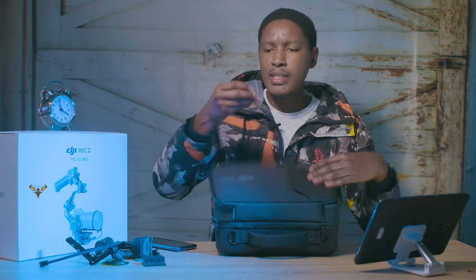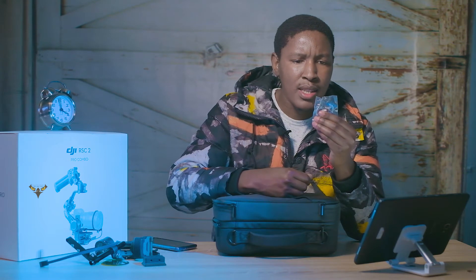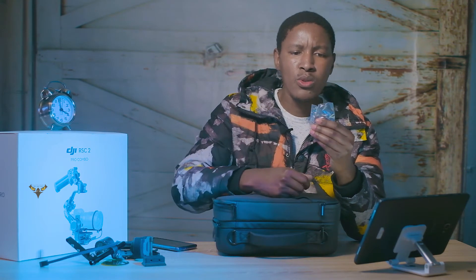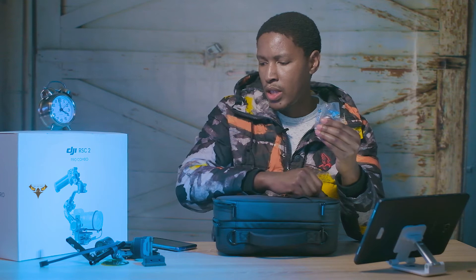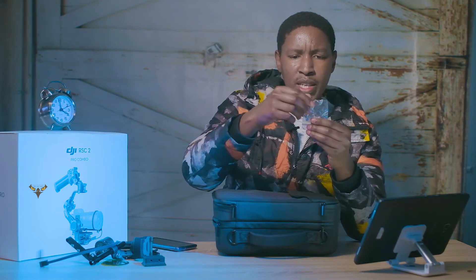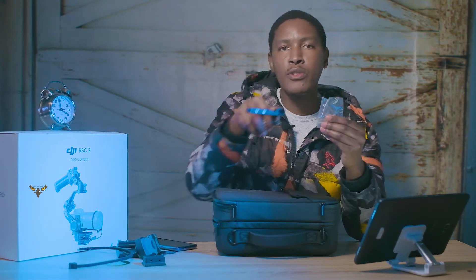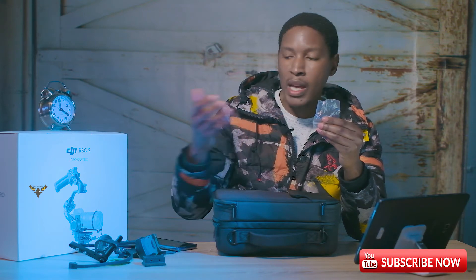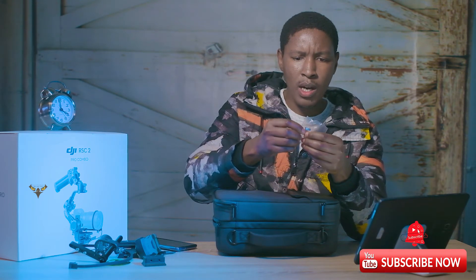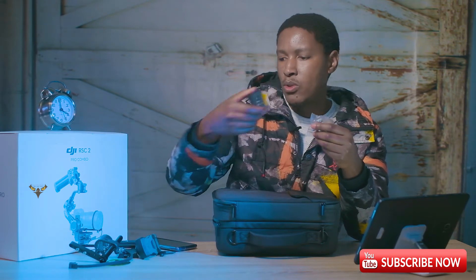You also get all the screws you're going to need to put on your focus motor, the support for the focus motor, and for the rod. There are quite a few of them — I've used two on here and I still have about three M4s left. You also get the ones that go onto your camera through the base plates.